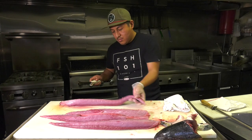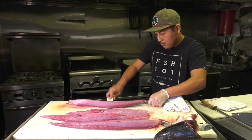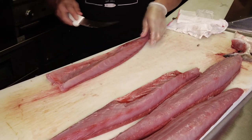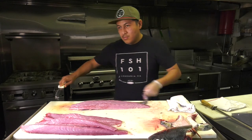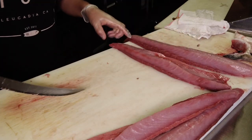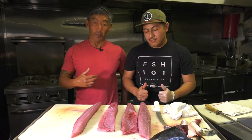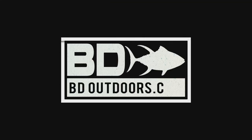Josh has all four loins taken off. He'll take the skin off. There you have it — here are your four loins from the California yellowtail. You have the dorsal side and the belly side, from both sides of the fish.